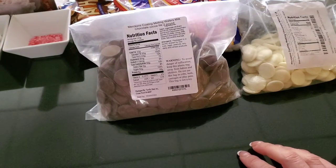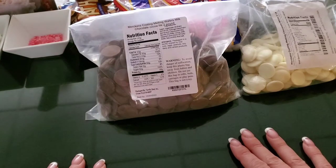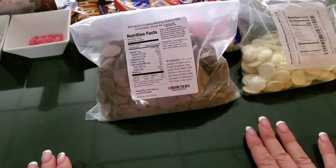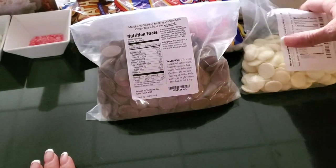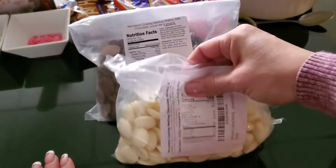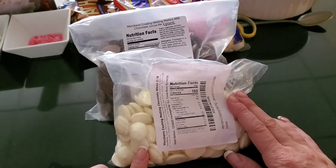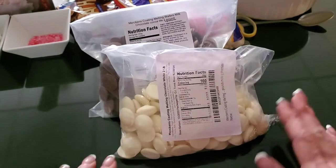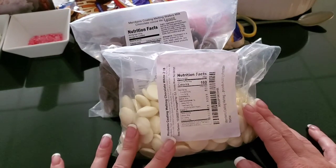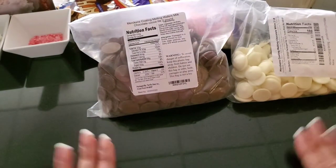I wouldn't pick the candy wafers you find in the store. They have all the different colors and they're easy to access, but they're a little waxy and not as flavorful. If you do want to color your chocolate different colors, I would recommend buying the compound white chocolate wafers and adding an oil-based color to them — that will allow you to color the chocolate without it seizing on you.